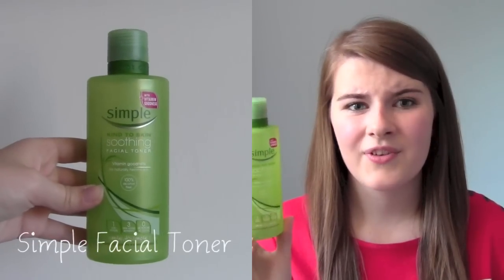The first thing is the Simple Kind Skin Soothing Facial Toner. I've had this for ages and I really did like it. As you can see, it's all gone. I liked it because it added some moisture to my face — I have quite dry skin — and putting moisturizer on top of it worked really well. It also helped remove any excess makeup that my cleanser didn't remove. It's really cheap, really simple, and really good.